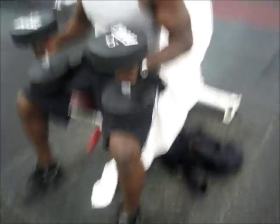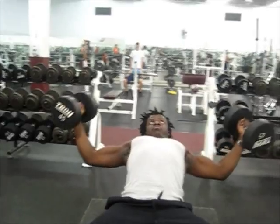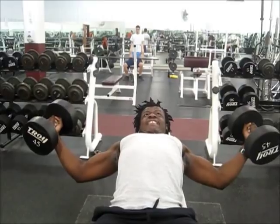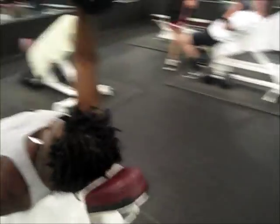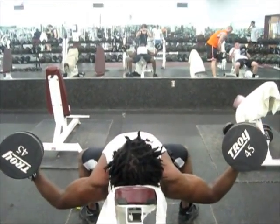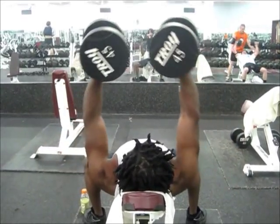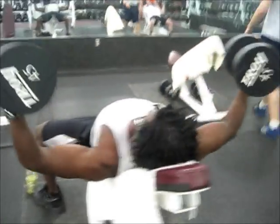Two warm-up sets and one all-out set. Second set, same weight. Great exercise — you feel it a lot in your upper pecs. Be careful with the form. If you start to feel it in your shoulders or your front delts instead of your chest, that means you're not bulking your back enough and you're not retracting your scapula. You gotta open your chest up — pretend like there's a pencil in your back and you're trying to keep it in place.